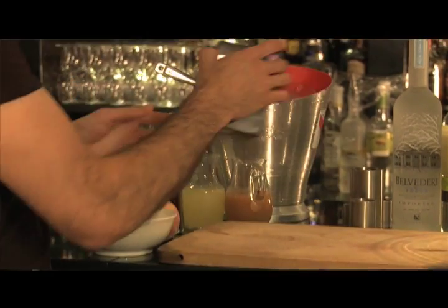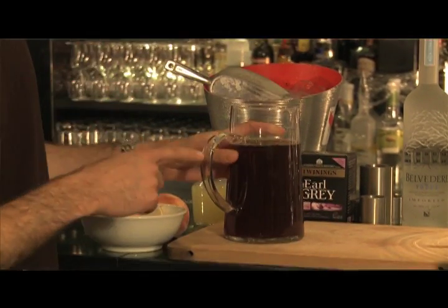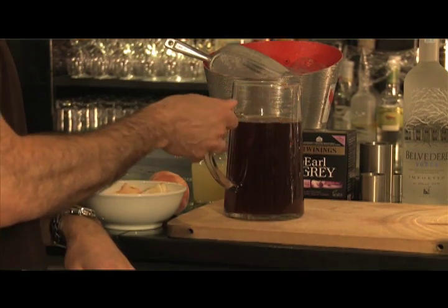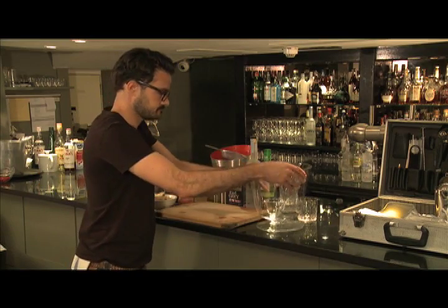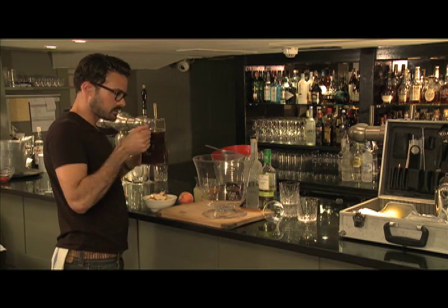I'm going to use the Earl Grey blend. What I've done is pre-boiled three tea bags with 600ml of boiling water and five dessert spoonfuls of caster sugar, and just left that to cool — that's going to be the base. So I'm going to start by adding the tea first; I'm going to need 400ml.